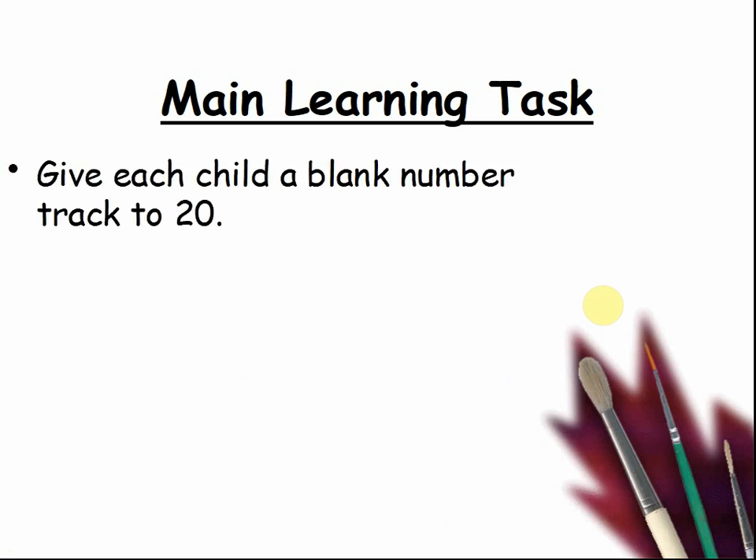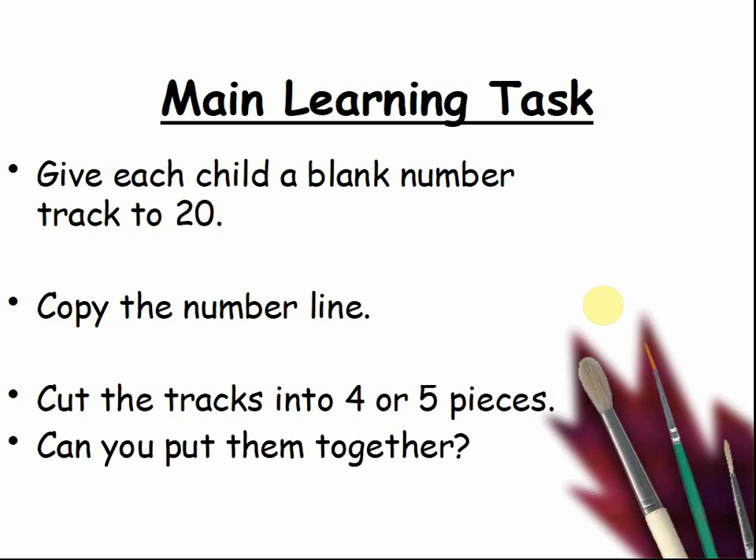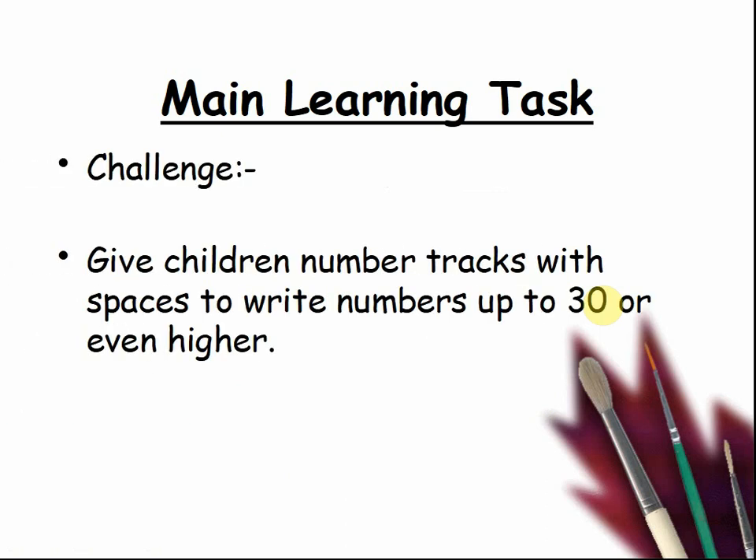Give each child a blank number track to 20. The children must copy the number line into their book or onto their papers — pause the video while they do this. Then cut the tracks into four to five pieces. Can you put them together again? Pause the video as you try to make a puzzle from your number lines. Challenge: give children number tracks with spaces to write numbers up to 30 or even higher.